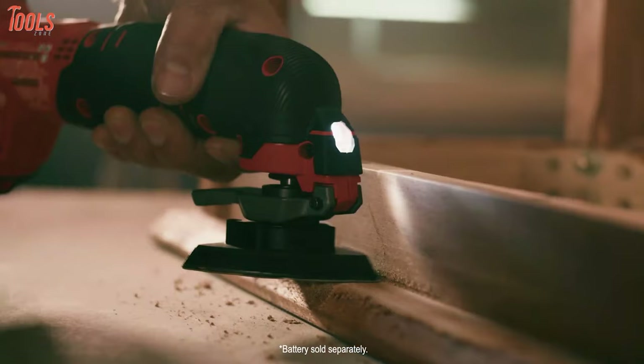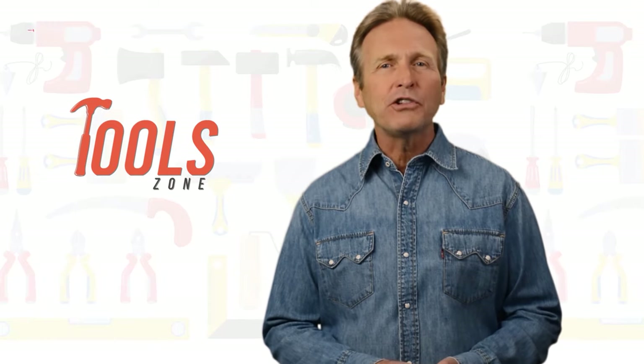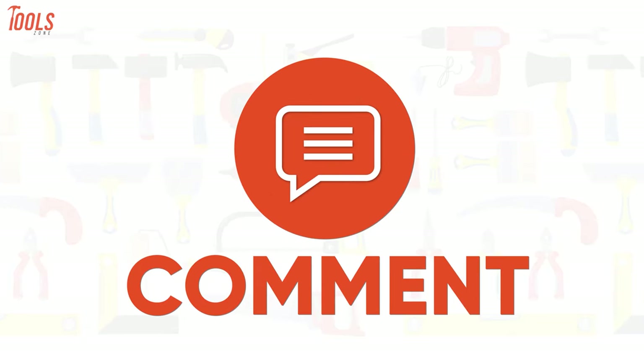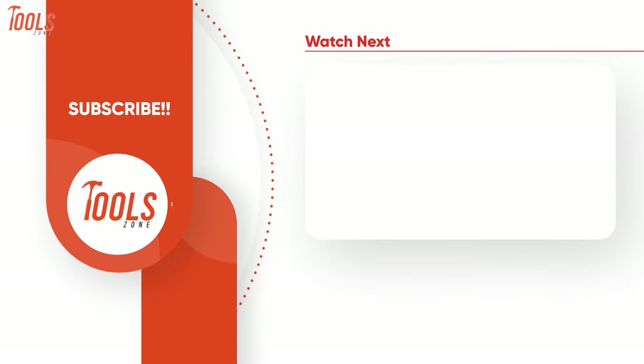So that was our list of the 5 best oscillating tool kits just for you. Thanks for watching. We always crave to learn more — if you think we missed a product or should add it, we would love to know. Like, comment, and share with your friends if you found this video helpful. Go ahead and subscribe to our channel if you want more videos like this one on your feed. Thank you.